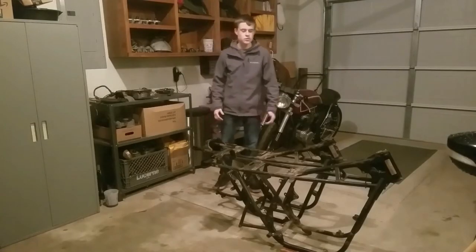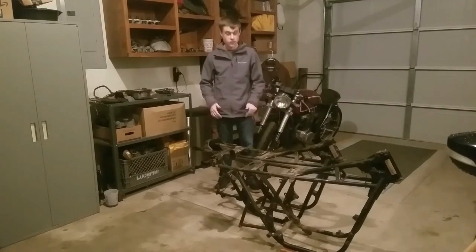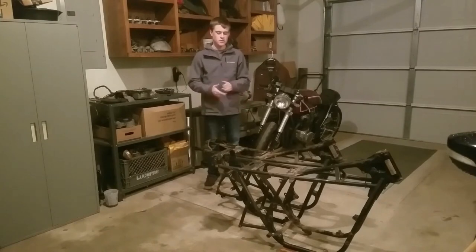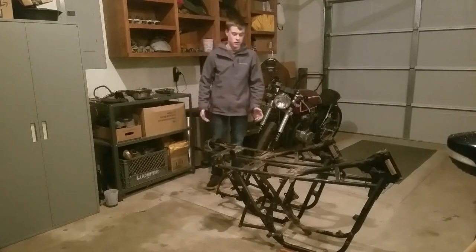I've purchased two CB750s to part out and I was just about to cut the frame on the CB750F, because a lot of people will swap the CB750F rear brake setup — since it's a disc brake — over to the CB750K frame. I thought I'd go ahead and show what's all involved in that, because there's actually a lot involved to get the rear end of the CB750F to fit onto the CB750K.